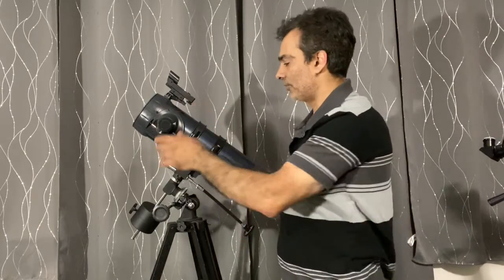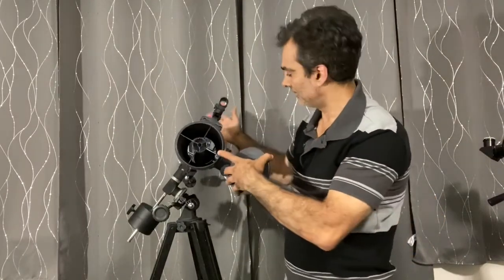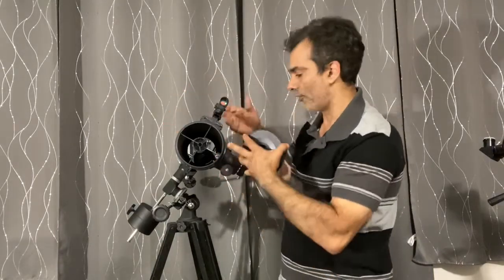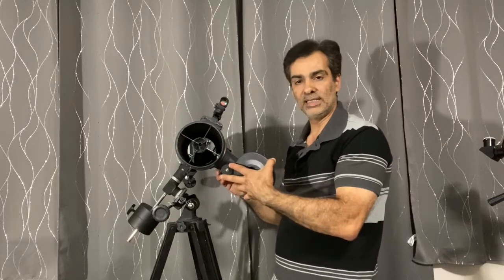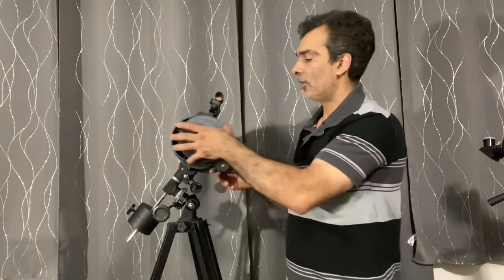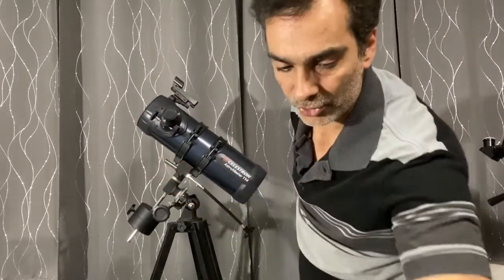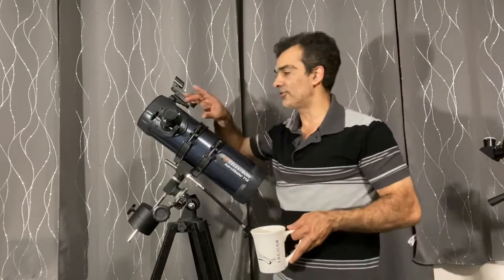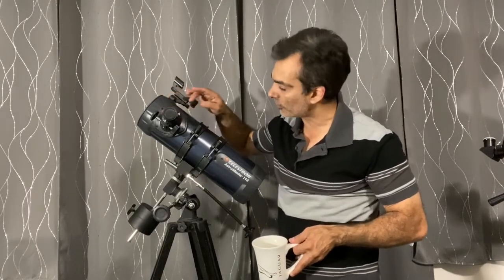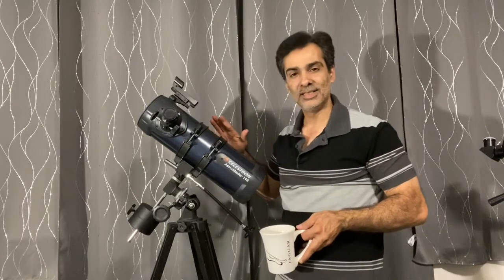Basically what it means: it's a reflecting telescope. A reflecting telescope is one that has a mirror in the back, a secondary mirror, and it reflects the image to the focuser on the side. Now, how you can tell if it's a Bird-Jones design is that they put, like, a Barlow lens or amplifier — usually two times — in the focuser itself to achieve a higher focal length and ratio than it technically has.